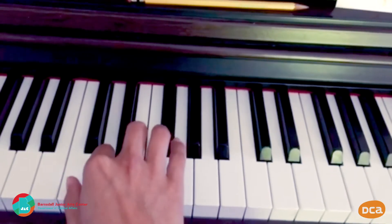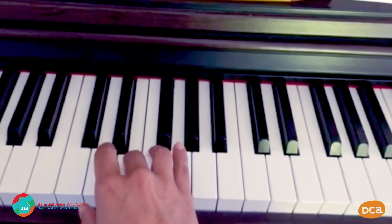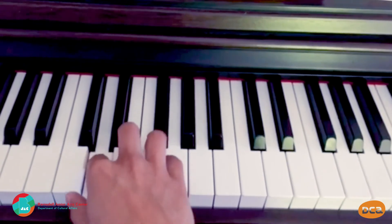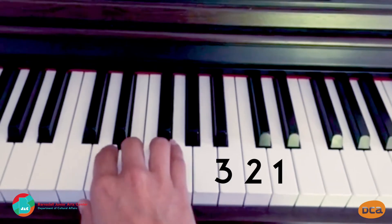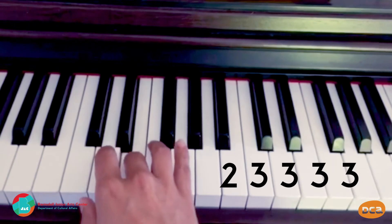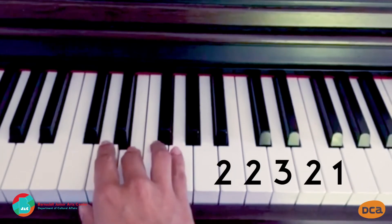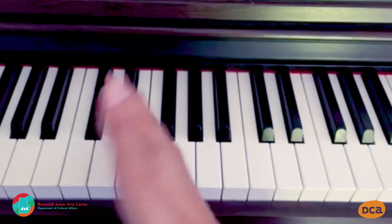It's a song called Mary Had a Little Lamb. You might have heard it before. Let's repeat that: three, two, one, two, three, three, three, three. Now play two, two, two, three, five, five. Then: three, two, one, two, three, three, three, three, two, two, three, two, one, five, one. That's it — you just played a whole song! How cool is that?